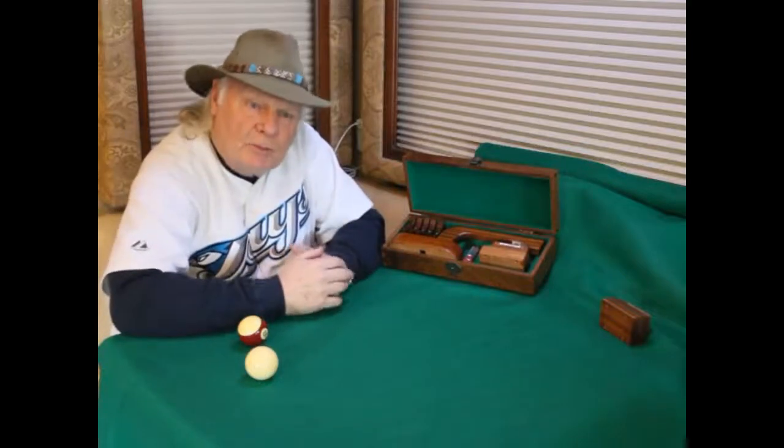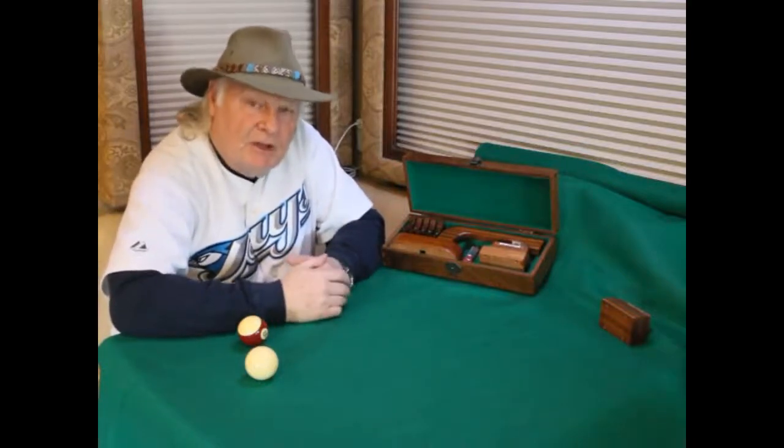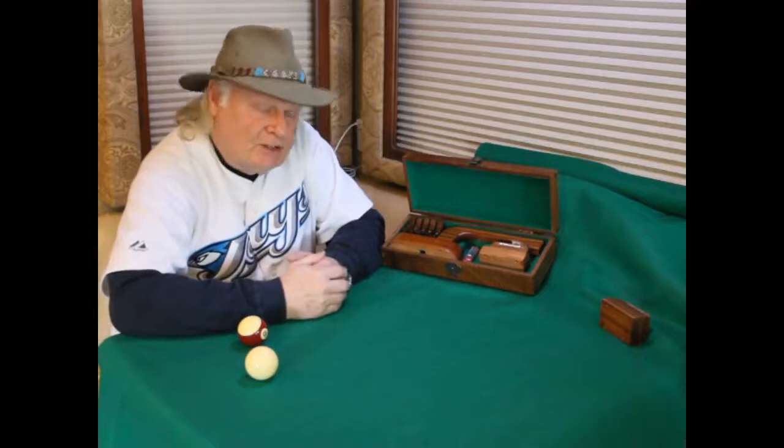Hi, this is the new Argos Billiards Aiming System. Let me show you how easy it is to set up a practice shot.